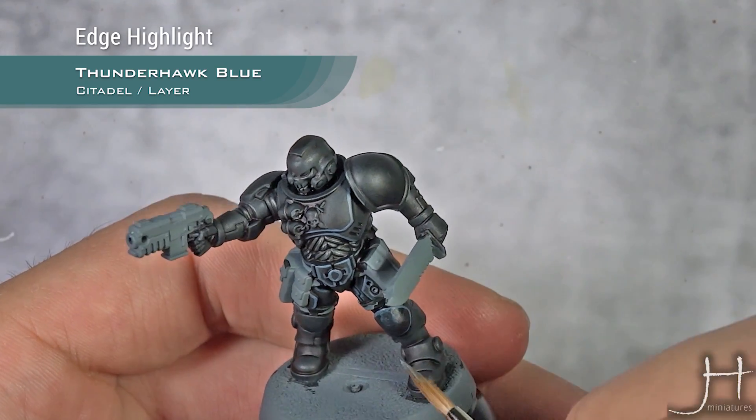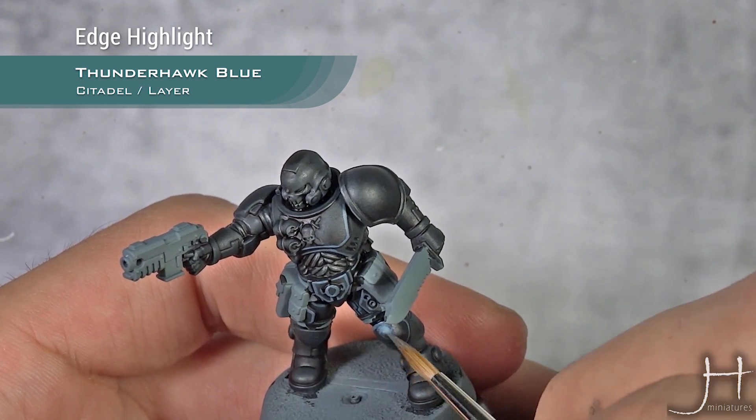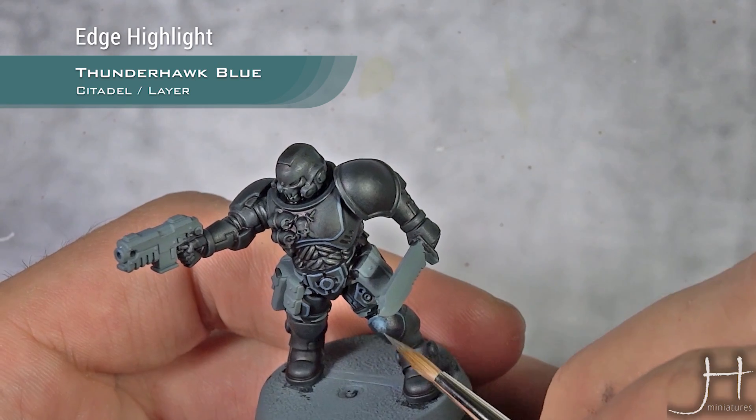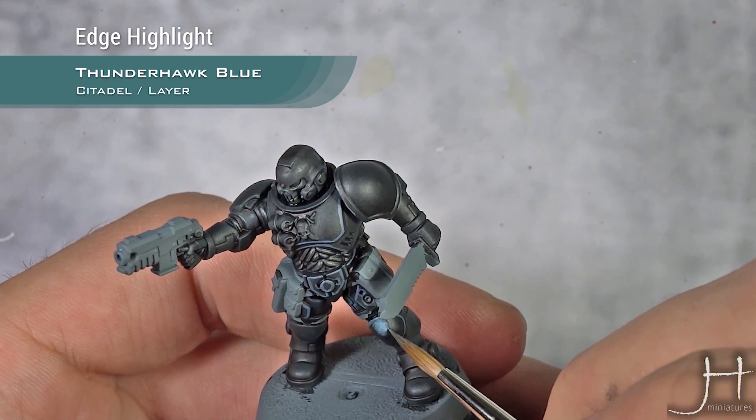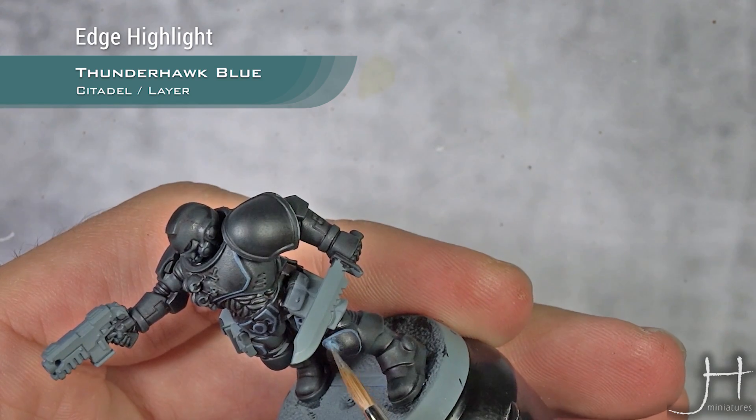As always for the rounded parts, I am going to create a glaze using the same Thunderhawk Blue, and I will just apply it here to create a spot highlight there.